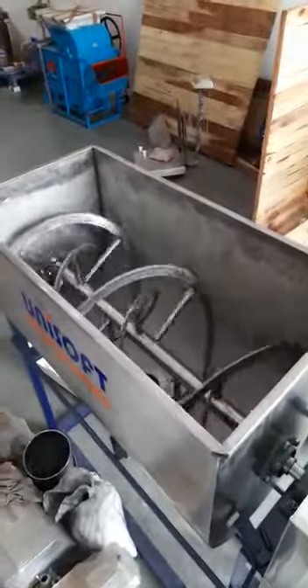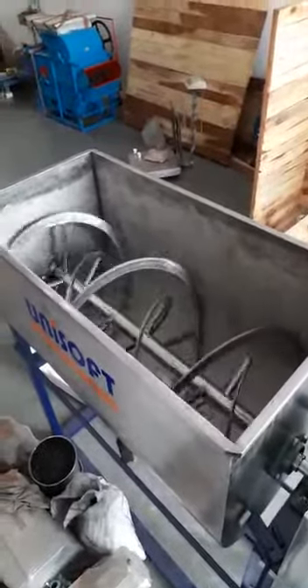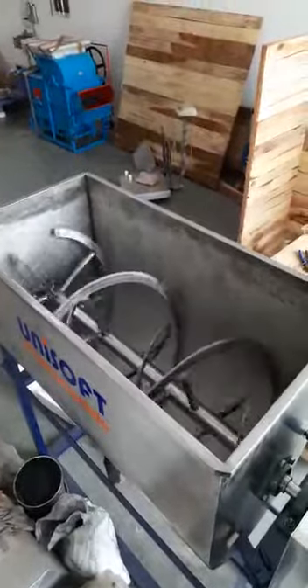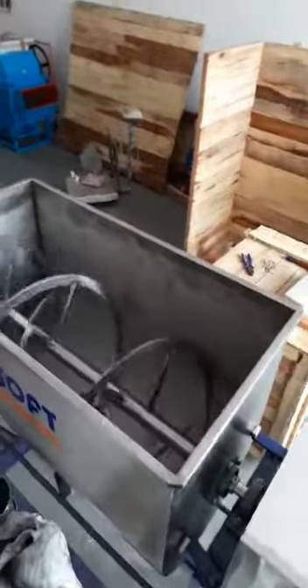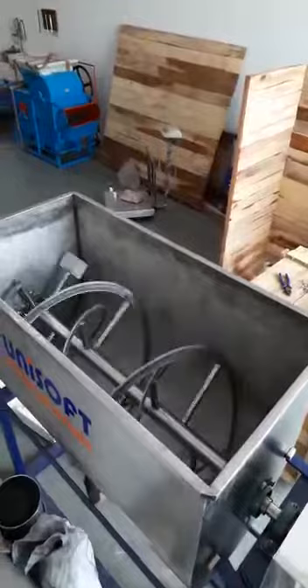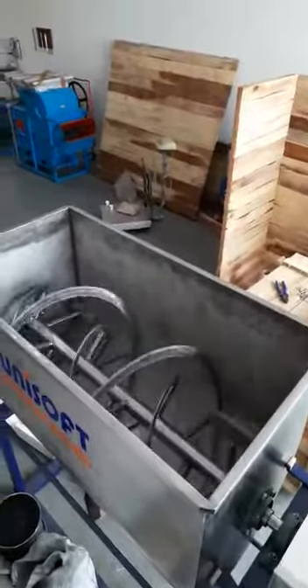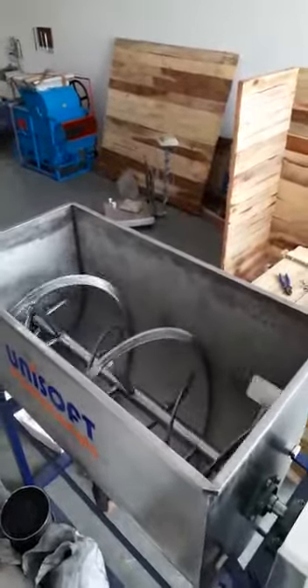This is a three-phase motor, so you can use it either forward or reverse for proper mixing. The capacity is approximately 200 to 400 kg per batch, depending upon the material.